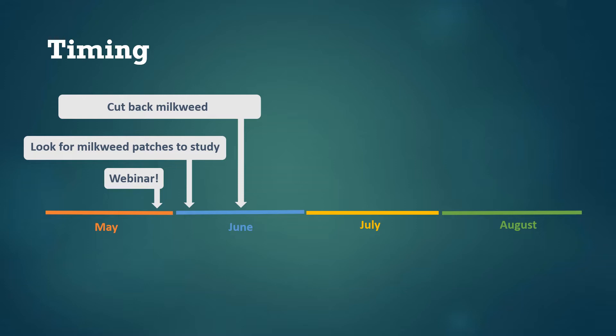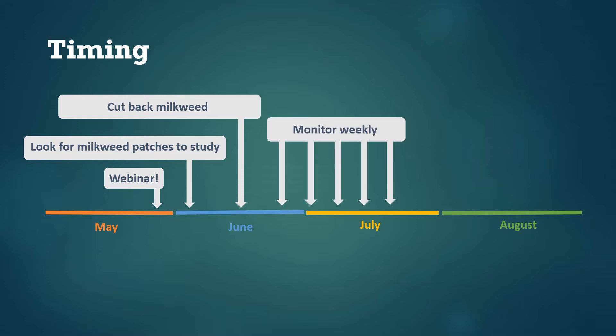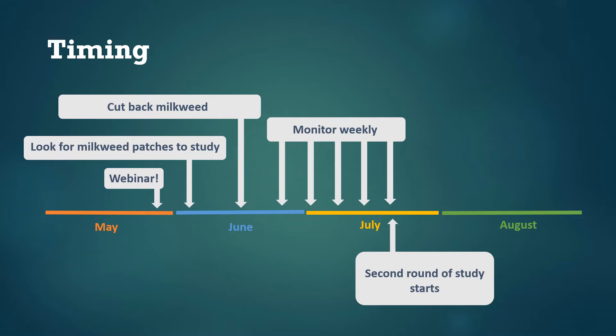A couple weeks later the milkweed stems will start regrowing, and then it's time to start counting monarchs and submitting data each week. We're asking folks to submit data for at least four or five weeks, although longer is fine too. Depending on when you got started this will take you around to the end of July. For folks who hear about this project after it's too late to join the first round, we hope to have opportunities for another round of people to get started by cutting back milkweed stems in July and then repeating the experiment.